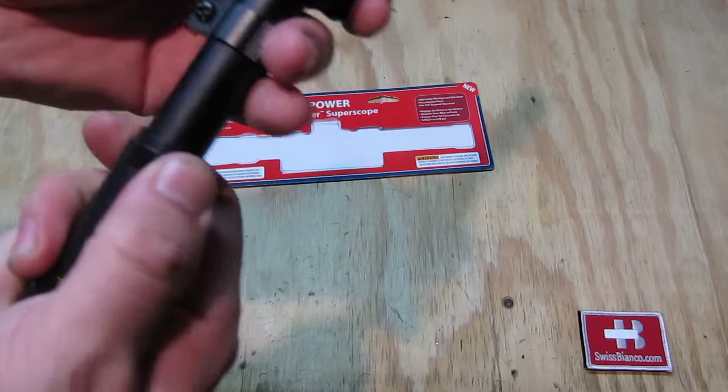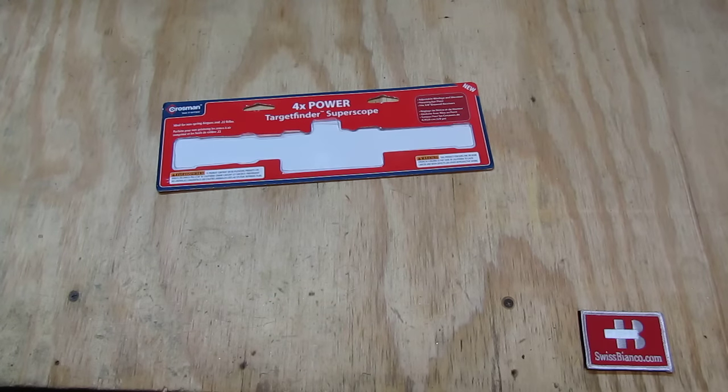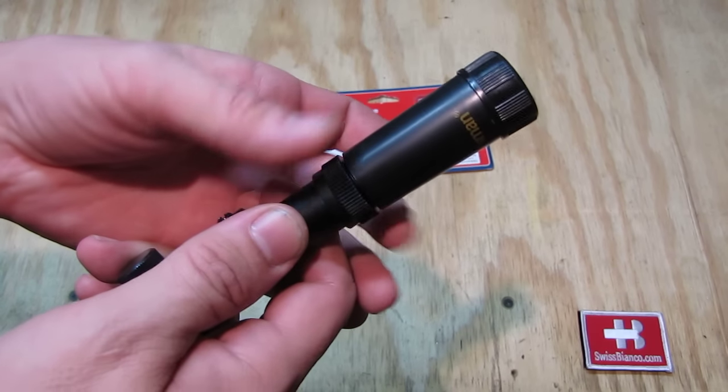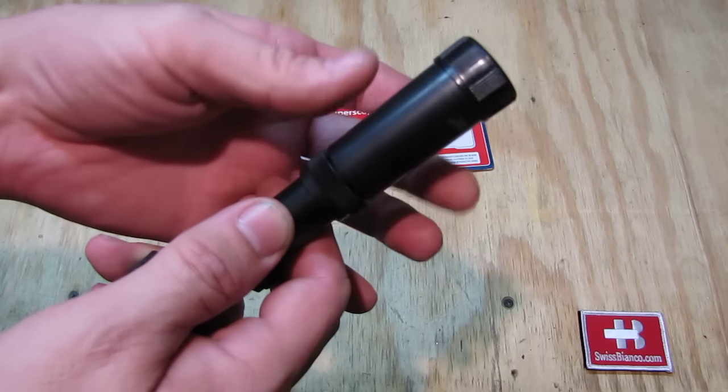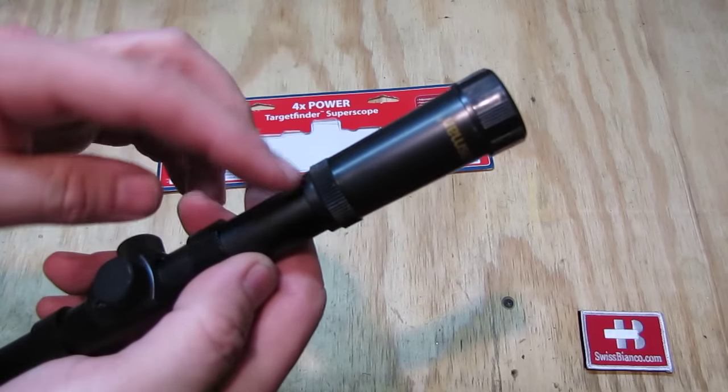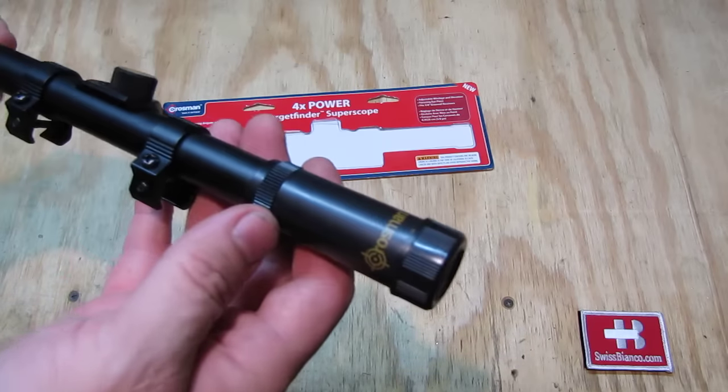Here we have the screw. As we loosen that part up, we can adjust this part and turn the lens on it. That is for focusing with your eye.